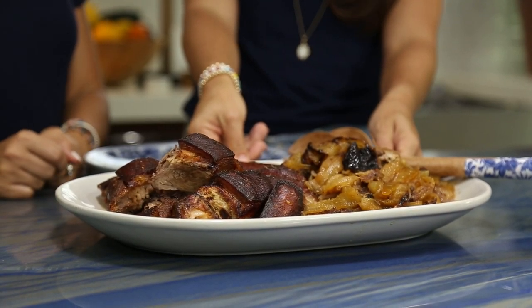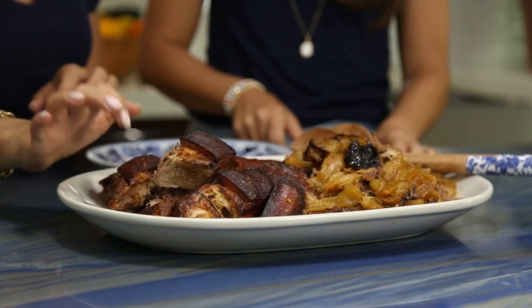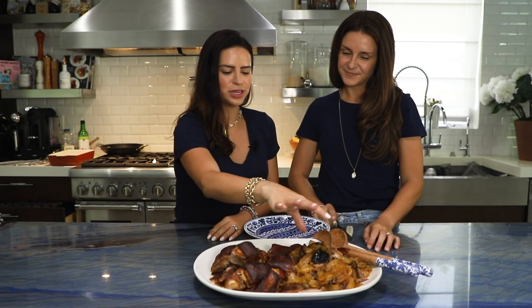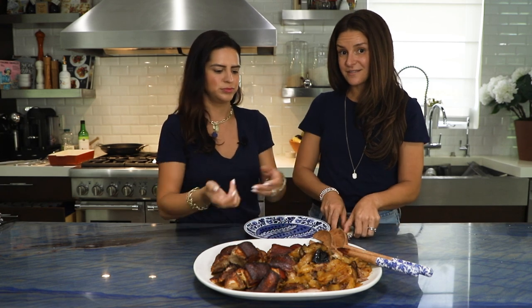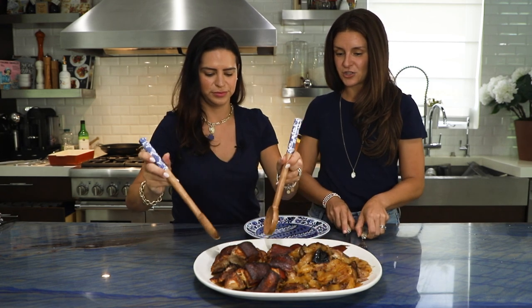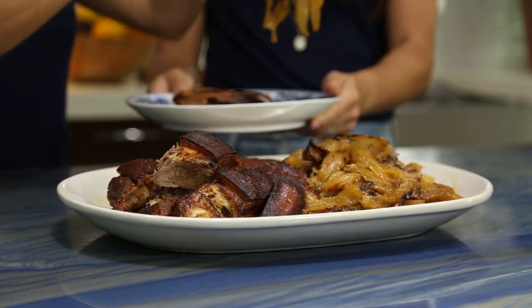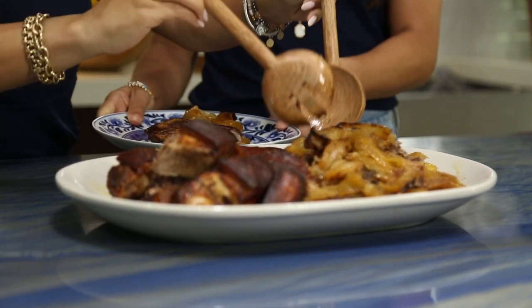Here you have it — roasted pork, to perfection. We carved it up and you want to make sure all those perfect little crispy skin pieces are included. Don't forget all of that mojo that it cooked in, along with those yummy onions — put them on the side or right on the meat. And the last thing to do is serve. A little bit of the skin, a little bit of the onions. Enjoy! Bon appétit!